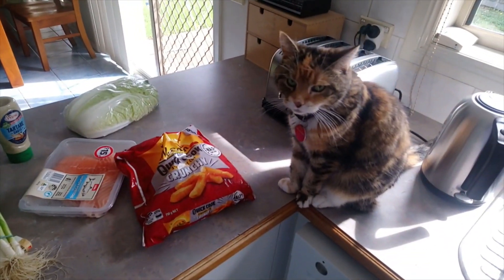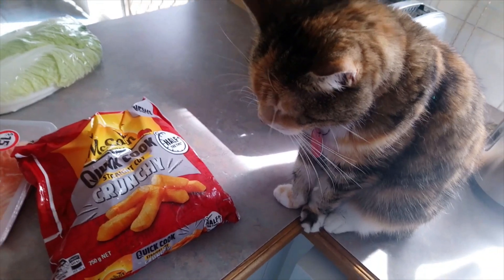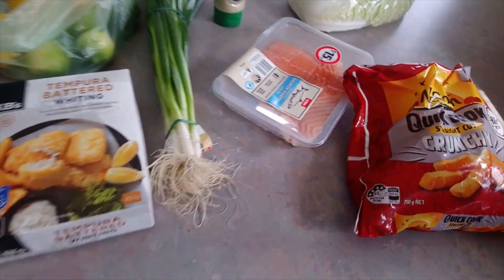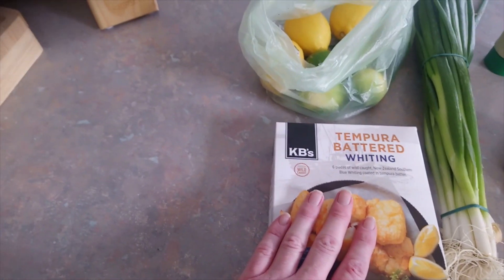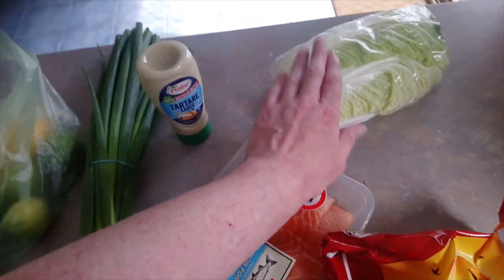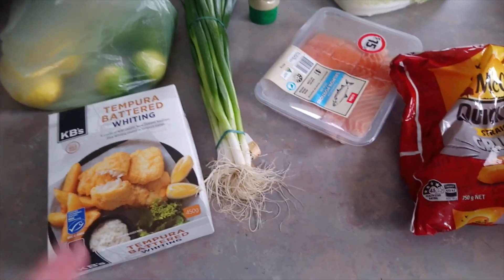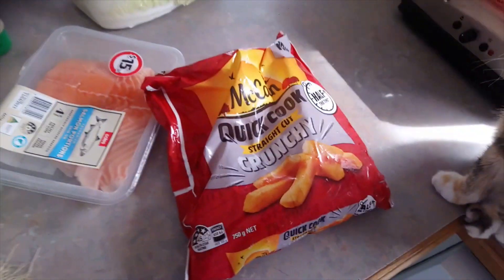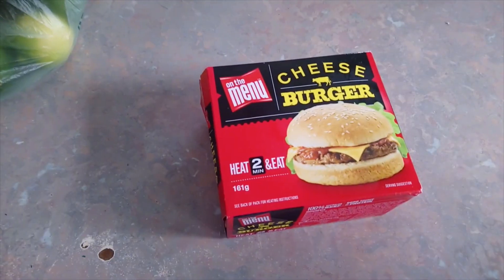Here we are at the Rob Vegas MasterChef kitchen, just part of the technology center. We've got our little assistant here today to help us out. On the bench, coming up to Easter time, we've got some beautiful salmon, some whiting pieces in tempura batter, all the goodies to make a lovely salad, some chips to heat up, lemons and limes — great fresh Aussie fruit. But all of that is for Good Friday, which is tomorrow, so we're not having any of that today.